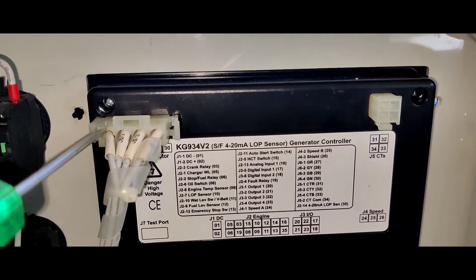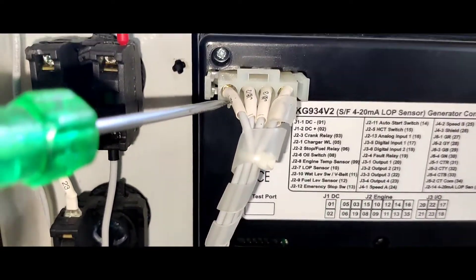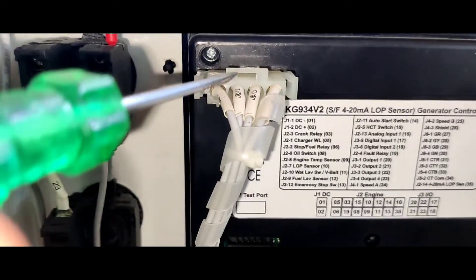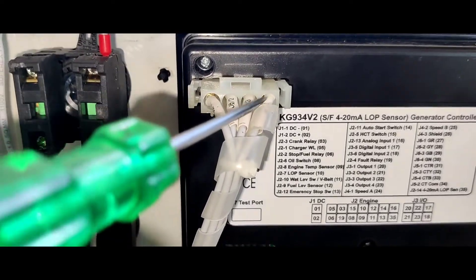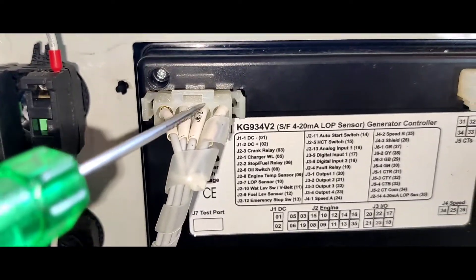It's called the generator output. It's called the RYB Neutral — R-phase voltage, Y-phase voltage, B-phase voltage. This is the neutral, called the RYB Neutral.